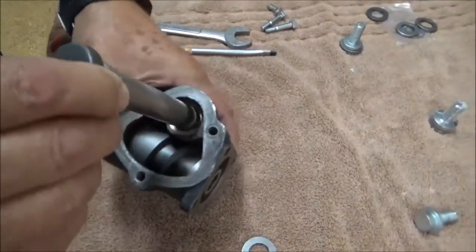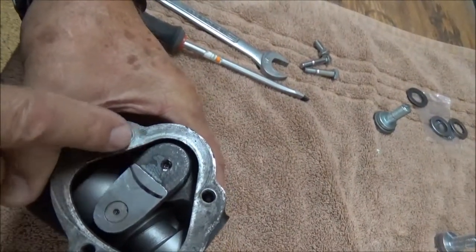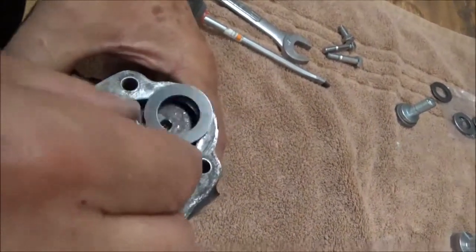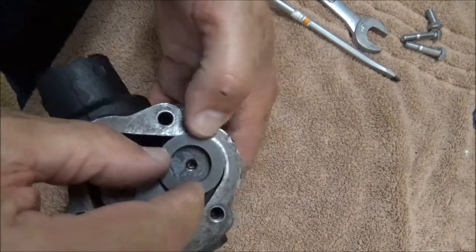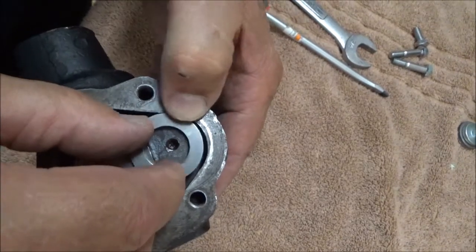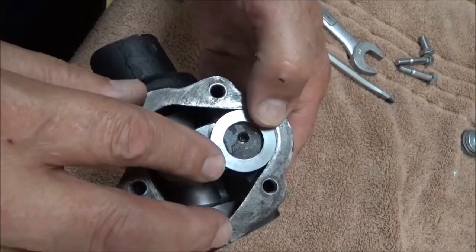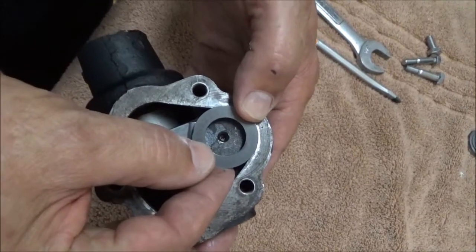The second problem is that there are variations in the casting of the body itself. This box clearly illustrates that — you can see minimal clearance over here and wide clearance over here. If you put the thrust washer in place and center it on the hole of the sector shaft, you can see it actually rides on the edge of the steering box itself. In order to clear the box, the center would have to be offset. So the second problem is that the thrust washer in the kit currently in the field is too large and with that interference does not allow you to adjust the sector shaft.